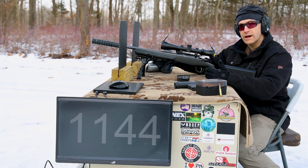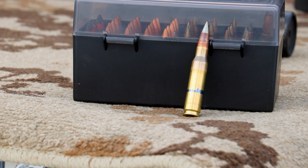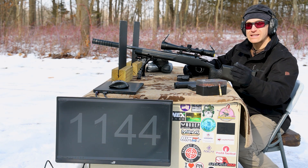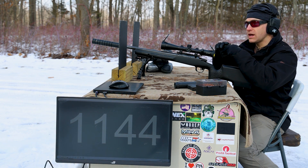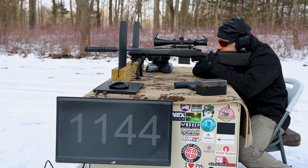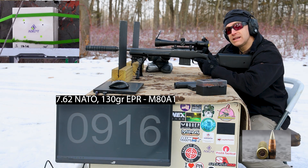Continuing with our reduced velocity loads, we have another current issue round from the U.S. military — this is M80A1, 130 grain projectile, copper core, hardened steel penetrator. Pretty much just like M855A1 but in .308 caliber. I've read that the 6.8x51 caliber new military round uses a very similarly designed projectile. We've got a 16-inch CZ 557 Urban Counter Sniper with the JK Armament rifle kit up front. 916 feet per second — indeed subsonic.